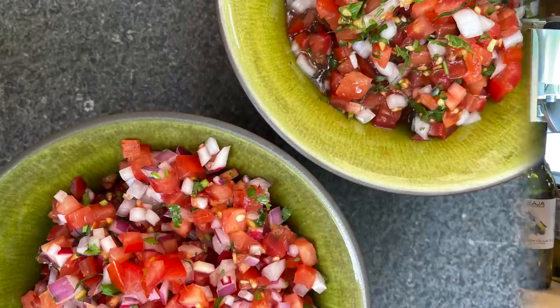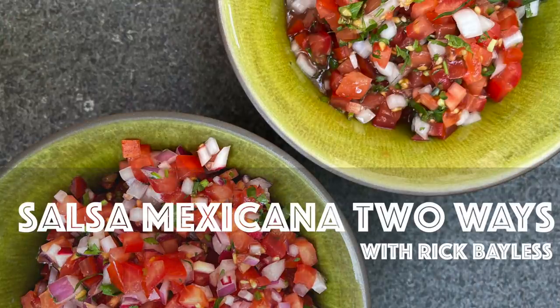Today, it's two versions of Mexico's most iconic salsa. You probably know it as pico de gallo, but in Mexico most of the time it's just called salsa mexicana — Mexican salsa — because it is so incredibly iconic and associated with Mexico. It always has the same basic ingredients: tomatoes, onions, green chili, and cilantro. Each one of those things contributes a different aspect, a different flavor and texture to the finished salsa.